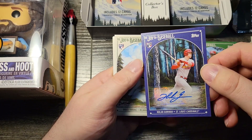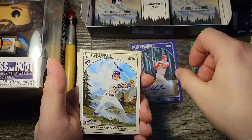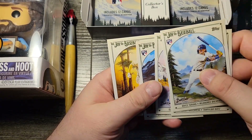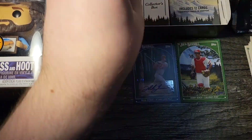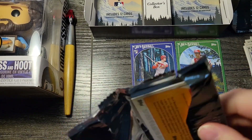We've got a Nolan Gorman autograph out of 50 — that's Prussian Blue I believe. We've got a Bryce Harper, Randy Arozarena, Ozzie Albies, Brett Beatty, Alexander Bogaerts, and Hunter Brown rookies. So we're off to a great start — two parallels out of the gate and an autograph.